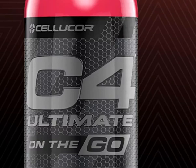The C4 Ultimate on-the-go shots now include five flavors to choose from — those flavors being Orange, Arctic Snow Cone, Watermelon, and Blue Raspberry, Blue Raspberry being my personal favorite.